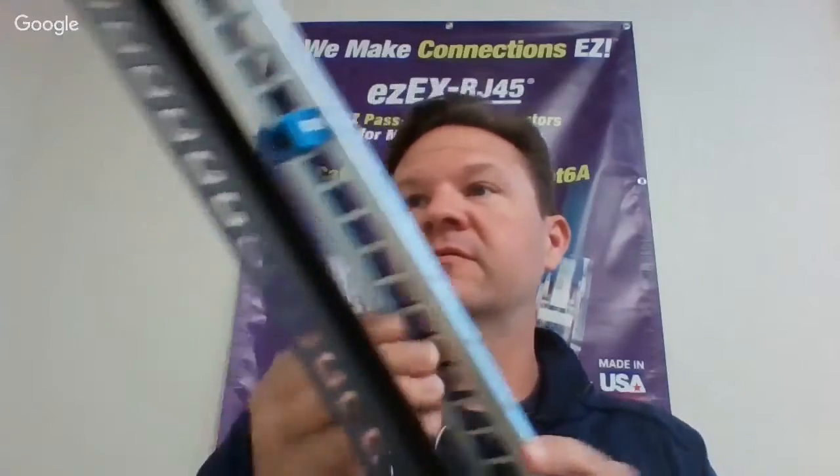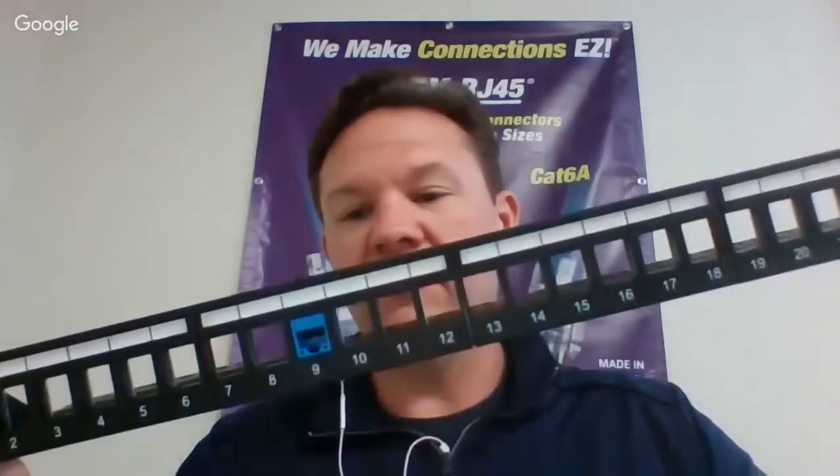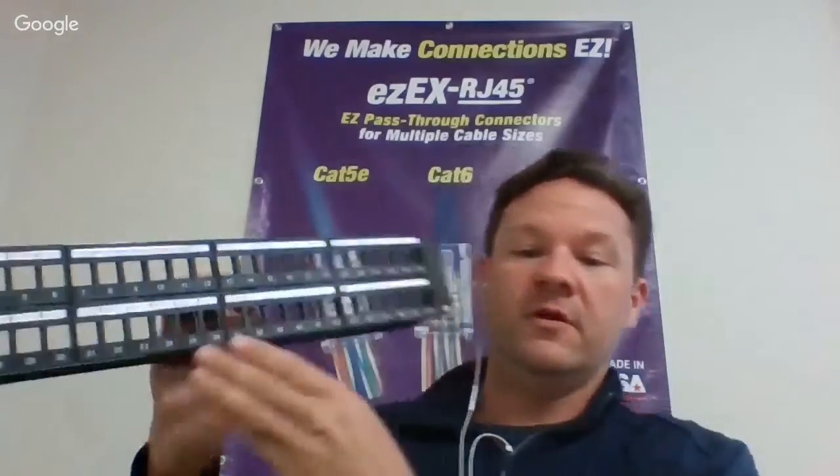The last product I'd like to show is our unloaded patch panel. It's very flexible — some guys could be using multiple different types of media: fiber, Ethernet, coax. They'll be able to use this and just take keystones and plug them in and out of the patch panel easily. If one port goes down, they don't have to replace the whole patch panel, just that one jack. We have them in 24-port and a double-stack 2U for 48-port.